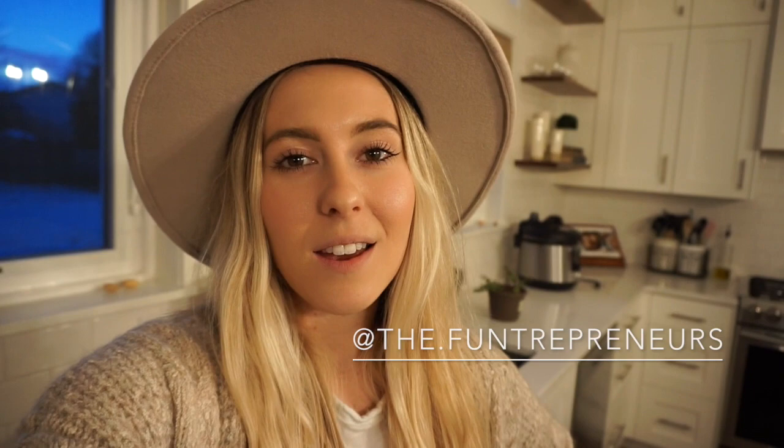Our camera died right as we were wrapping up, but luckily we were at the very tail end. Thank you guys so much for watching. Don't forget to check back because this is going to be a series with plenty more videos to come. We're going to go through everything you need to know to start your own coffee trailer. We also have an Instagram — at the Funtrepreneurs — where we post pretty much daily about tips, tricks, and behind-the-scenes photos from our journey of starting a coffee shop. The link will be in the description below. Thanks so much for watching and we'll be back soon with more videos on how to start your own coffee trailer.